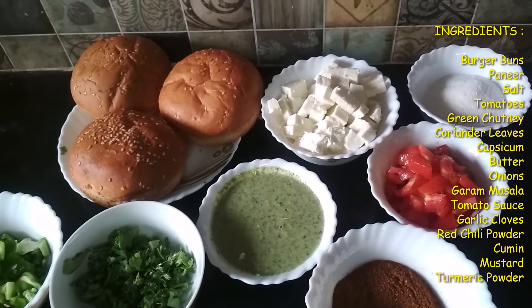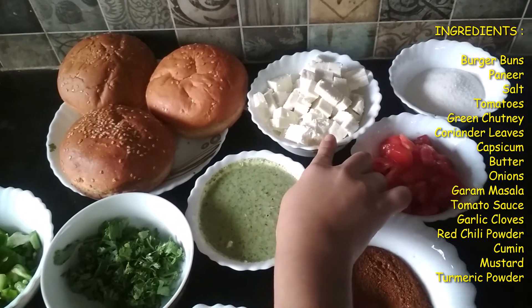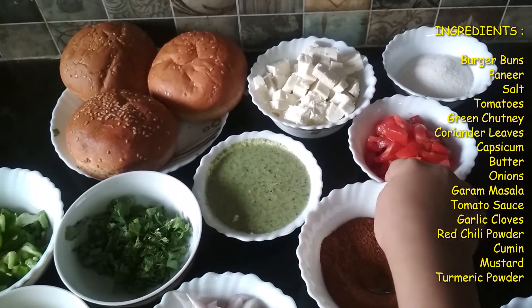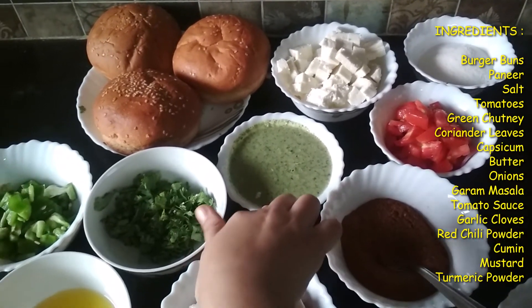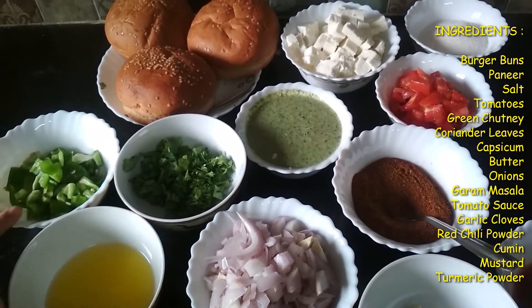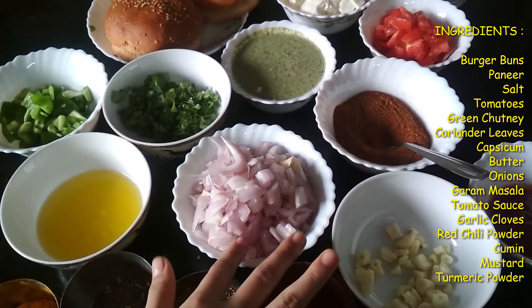The ingredients of my recipe are some burger buns, paneer which is chopped into small cubes, some salt, tomato which is finely chopped, hari chutney, coriander leaf which is finely chopped, taxicum which is finely chopped, some butter, and finely chopped onions.